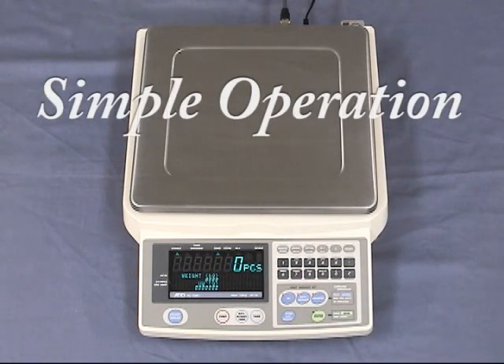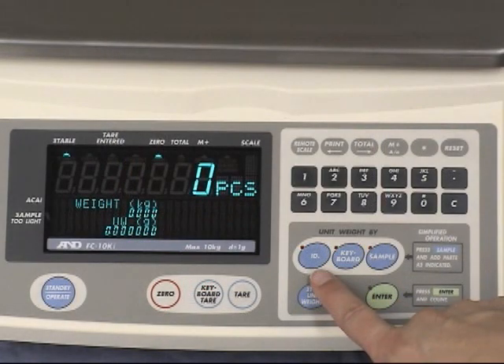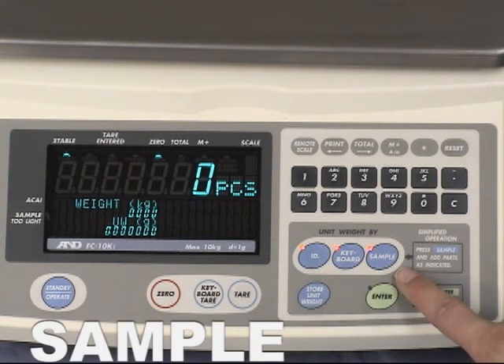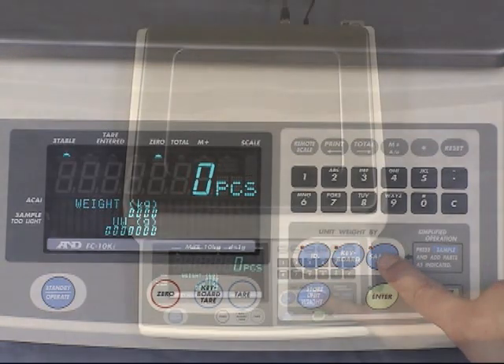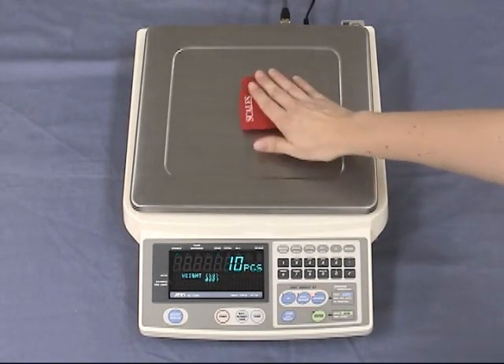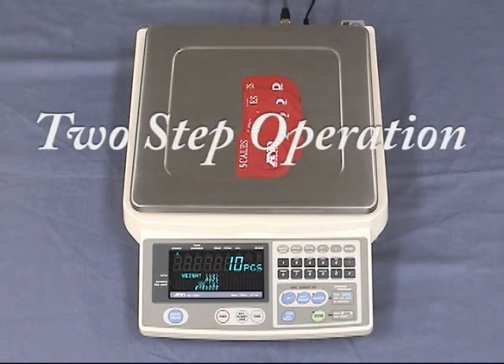Just follow the flashing light to complete unit weight registration. Select the way best suited to your needs from ID number data retrieval, 10 keypad input, or sample size weighing. Simply press the sample key and place 10 pieces on the pan. The enter key now flashes as a guide. Press enter to register the unit weight data. We call this easy operation two-step operation. It is beginner friendly.